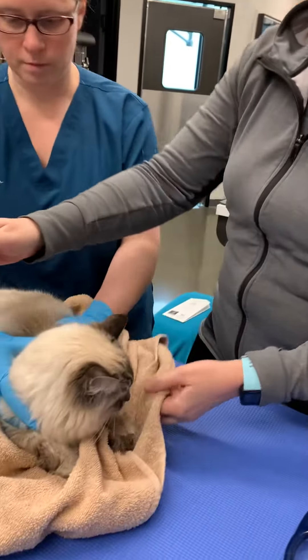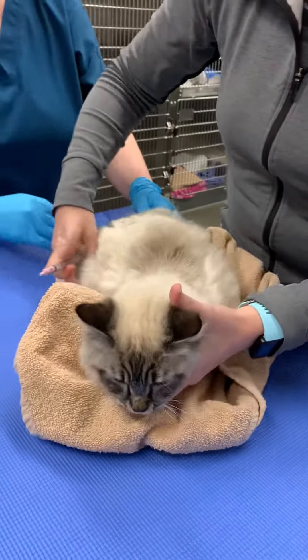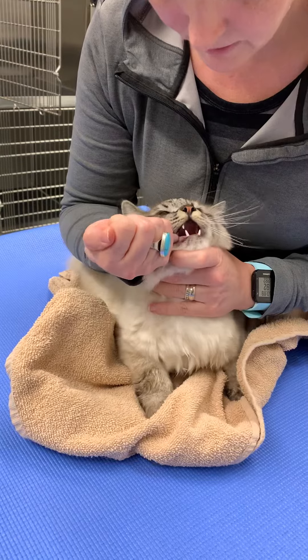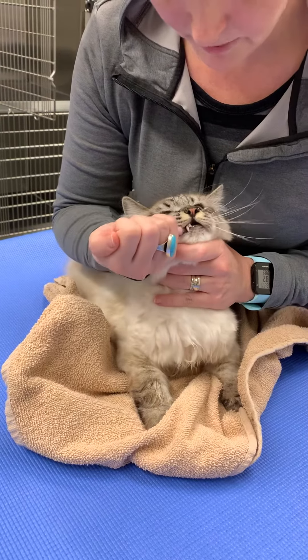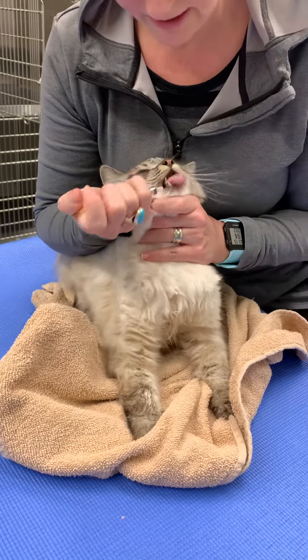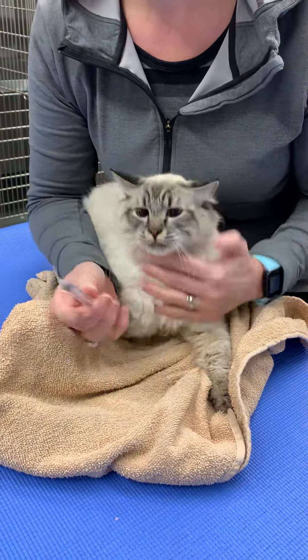I'm going to let him face away from me, just hold his little chin, and give him little bits at a time to give him an opportunity to swallow so he doesn't feel like I'm giving him too much. Just like that. All done — he did great.